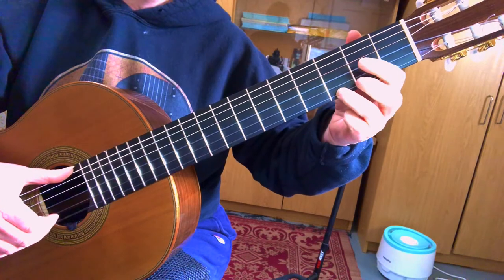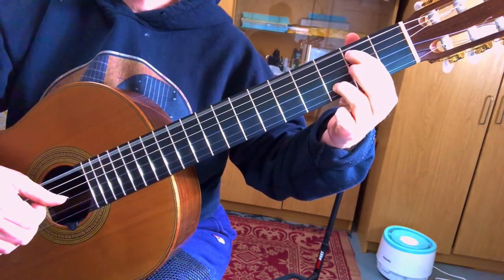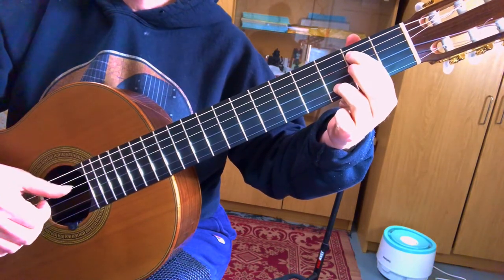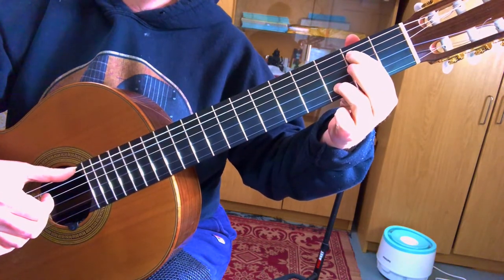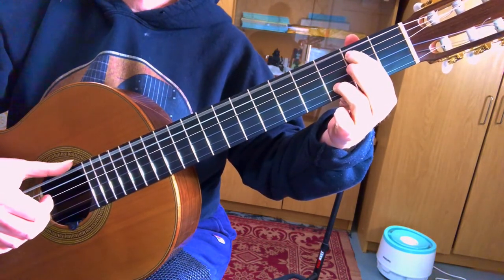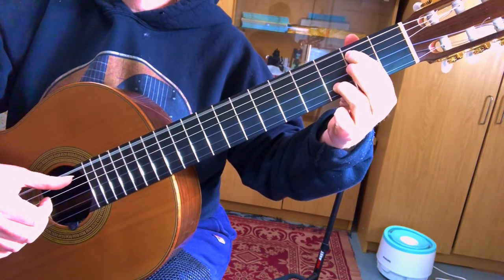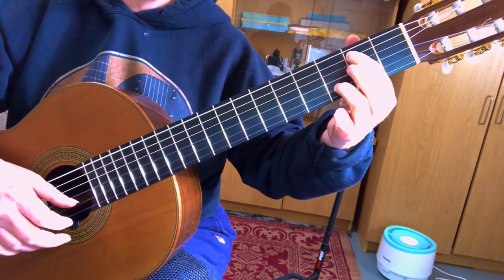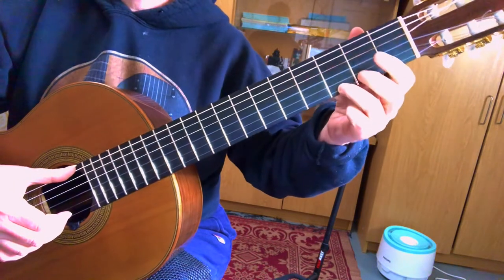So now all together. Now my thumb's going to play the E string again. So if you see what your thumb is doing here, it's going one, two, three, four. That's what your thumb's going to be doing in the first measure while your fingers are playing the melody. So we'll try that again, just the first measure.